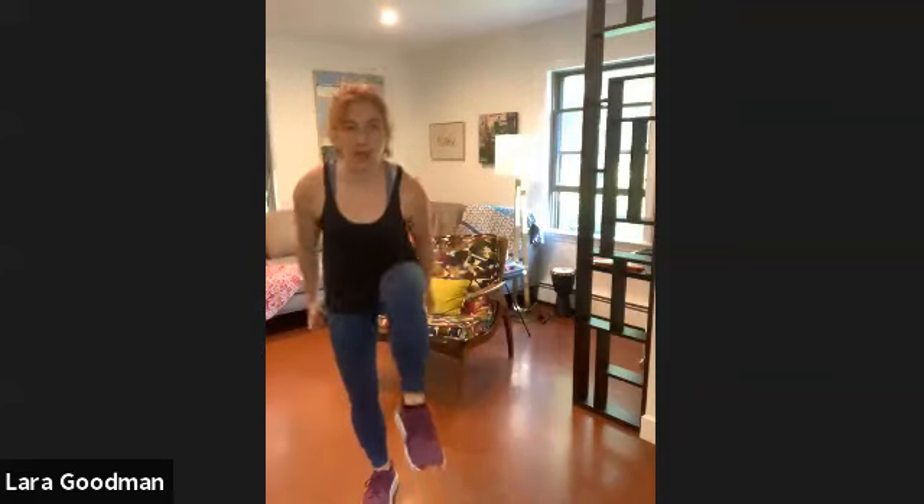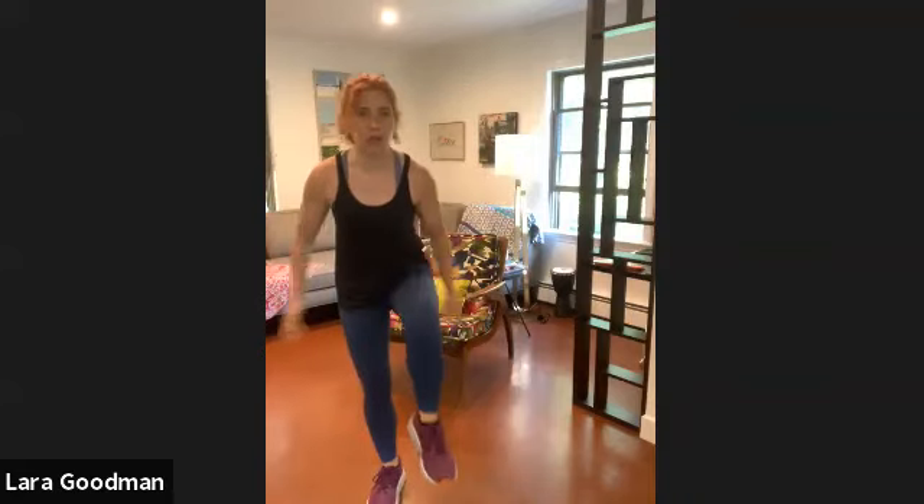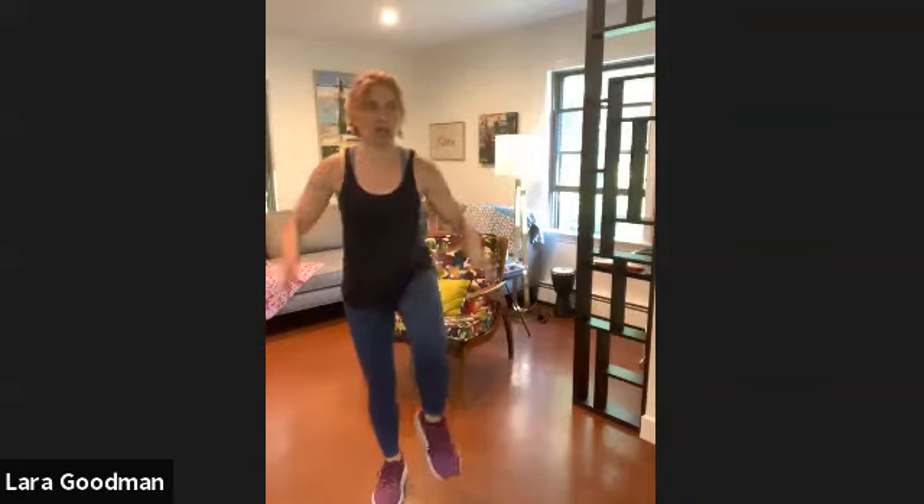High knees, hinge forward. Butt kickers, elbows to the back, open up your chest.